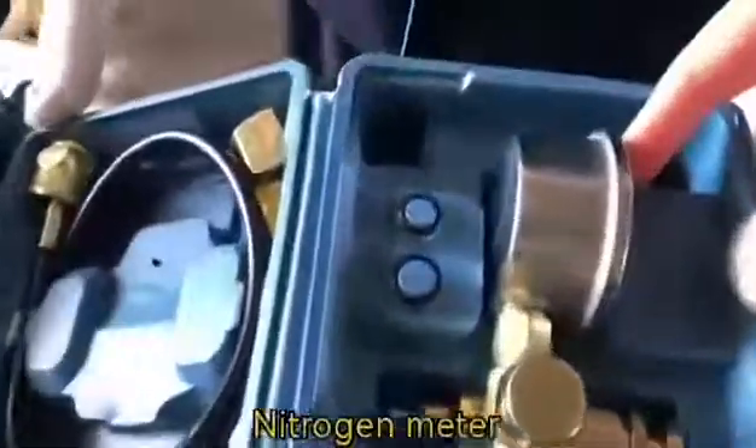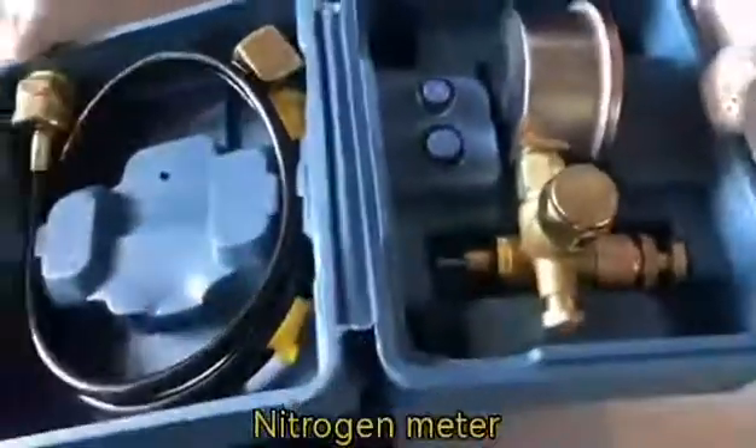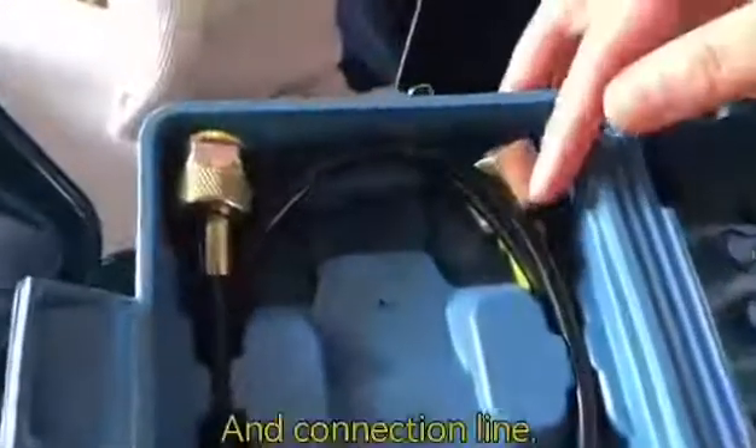Nitrogen meter. And the connection line.